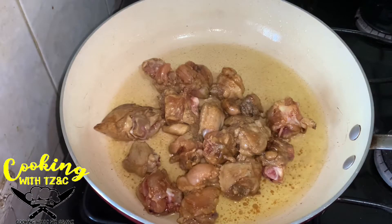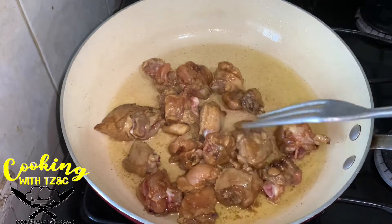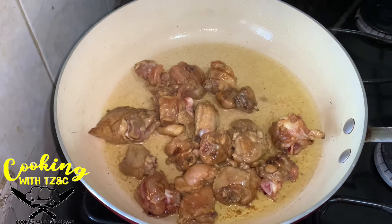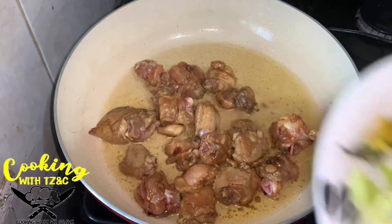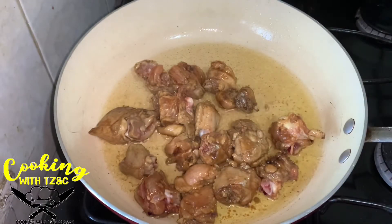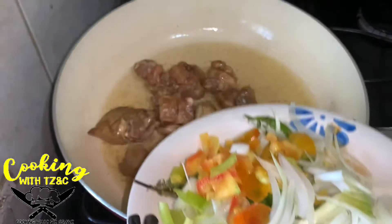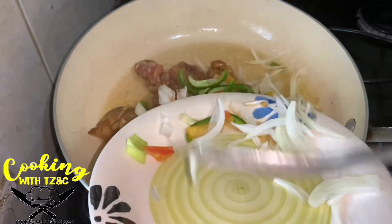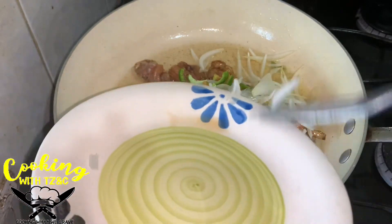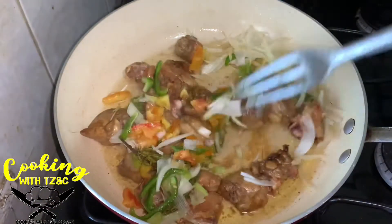First we are gonna start cooking the rice, then season the chicken. Put on some regular seasoning — all-purpose, Maggie, or whatever seasoning is your choice. Then we're going to cook up the chicken, brown stew it. We have our vegetables here, well chopped, so we're just going to sauté the vegetables along with the chicken to get the seasoning fully incorporated.